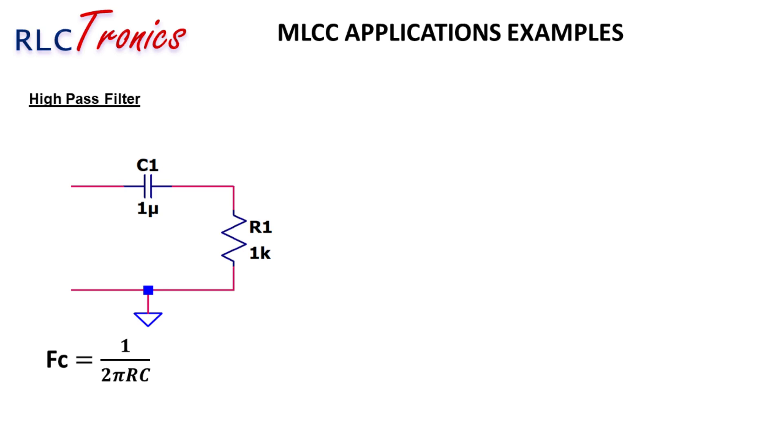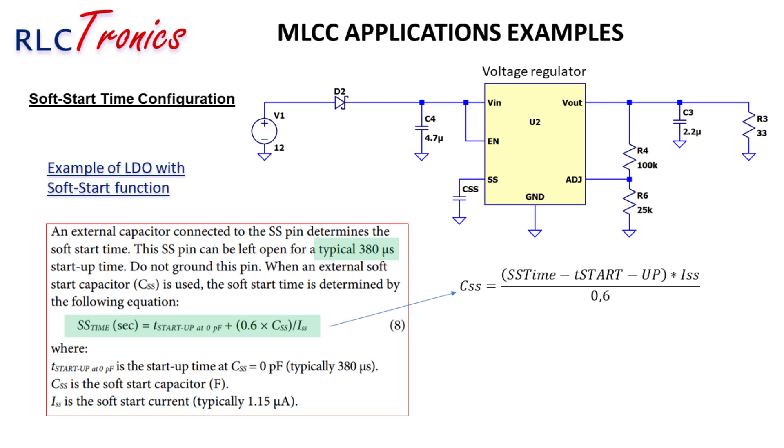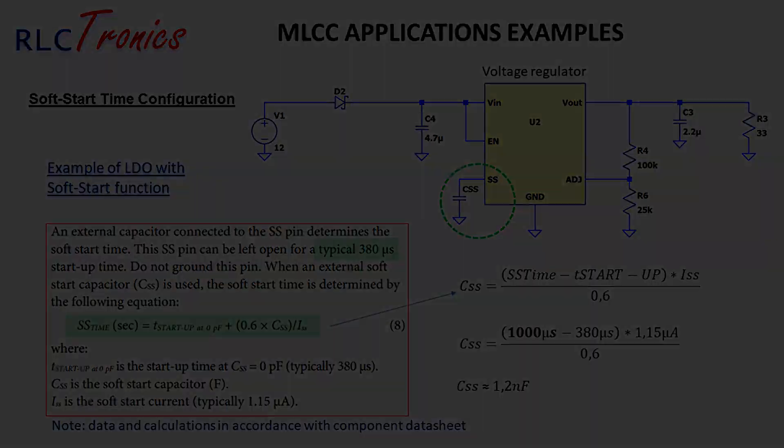MLCCs are also key in signal processing circuits, such as RC high-pass filters. By pairing an MLCC with a resistor, the filter blocks low-frequency signals, allowing only high-frequency signals to pass through — essential in audio processing, communication systems, and RF circuits. In power management circuits, a sudden inrush of current at startup can cause voltage overshoot, stressing components and reducing reliability. To prevent this, many voltage regulators include a soft-start function where an external MLCC capacitor defines the slew rate of the output voltage. The soft-start capacitor value (CSS) is calculated using the equation provided in the regulator's datasheet.